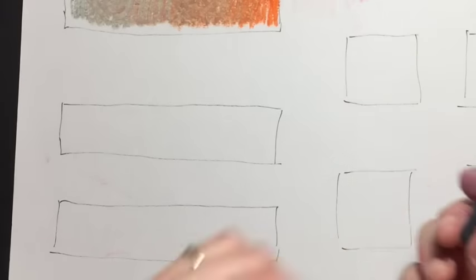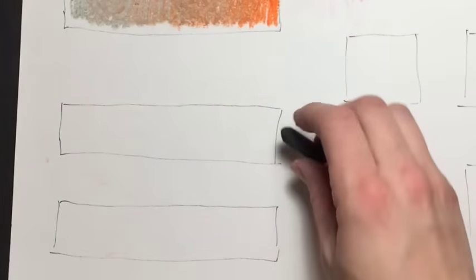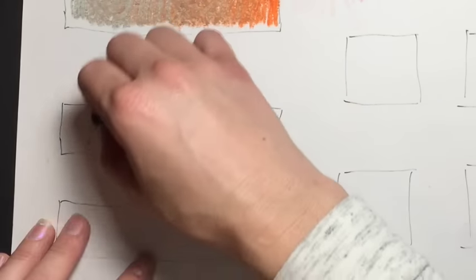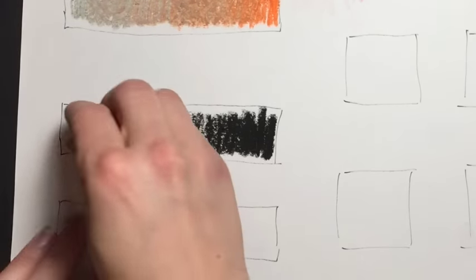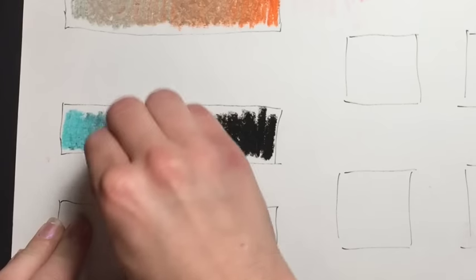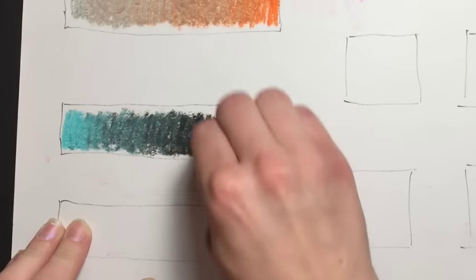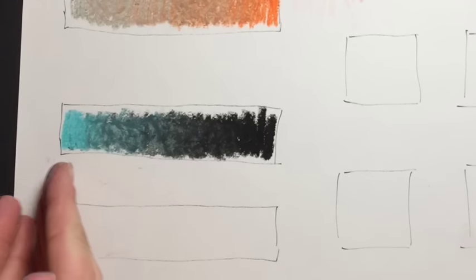Now let's use black. Black is the darkest, so we're going to start with black and as we move towards the center of the rectangle we just don't press as hard until we just barely have it. We want to leave this side pretty white. Then take your color, start moving towards the center, and swirl it all the way to that nice pitch black.